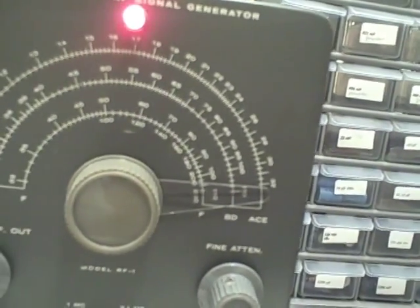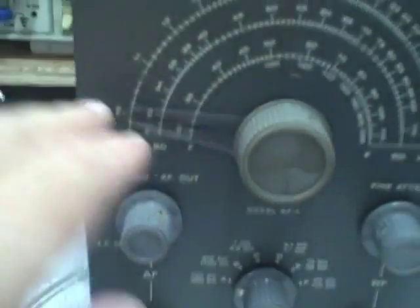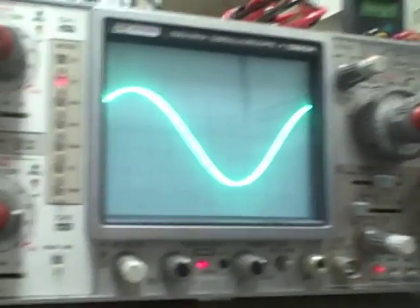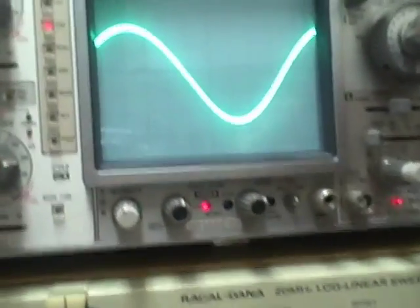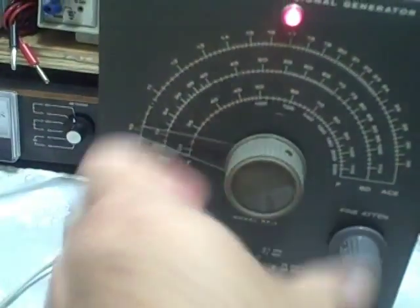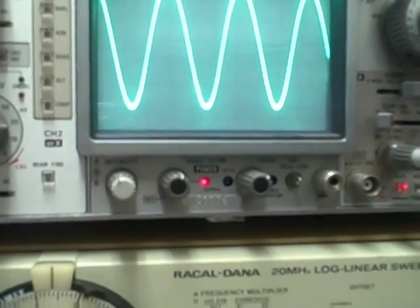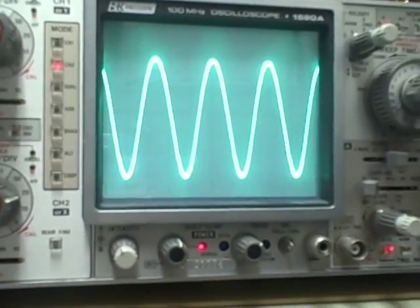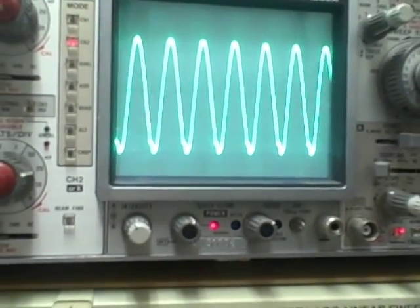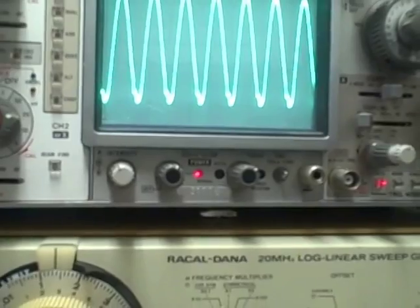Let's take a look at the scope to get an idea of what the output looks like as we step through the frequencies. On band A at 100 kilocycles — the lowest frequency on the unit — that's what the waveform looks like. I'm going to raise the dial and observe the frequency as I move through it, approaching mid band and then to the end of the dial at 320 kilocycles.